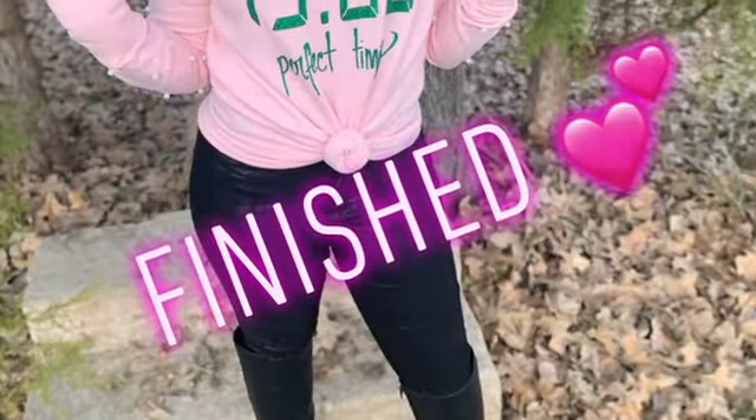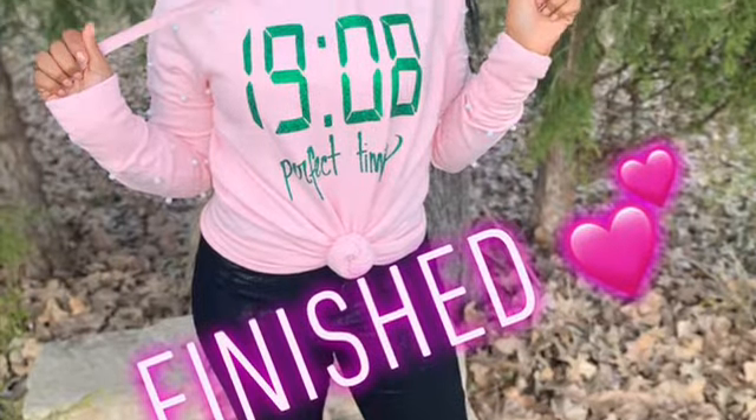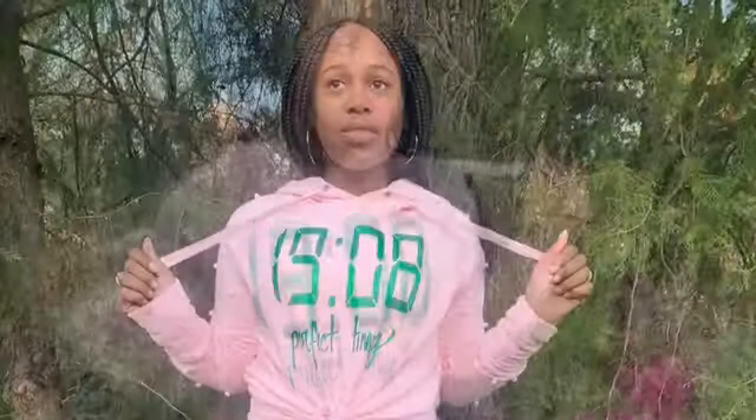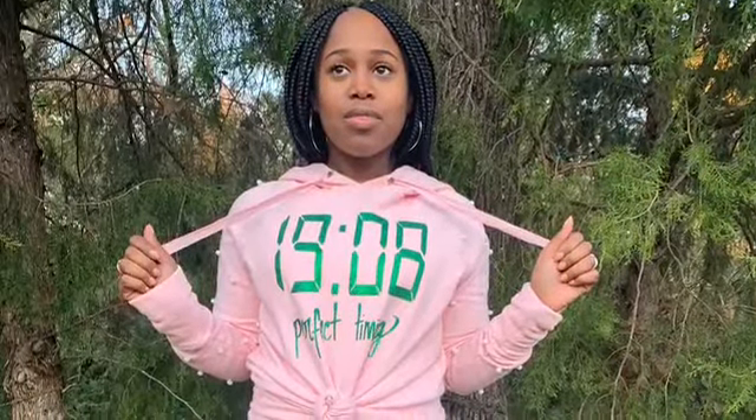This is how it turned out — it was just perfect! My mom put the 1908 on there with her Cricut machine and heat press, but everything turned out great. I had a great time and it looked nice. Thank you guys so much for watching — please don't forget to hit that subscribe button, and I will see you guys soon. Bye bye!